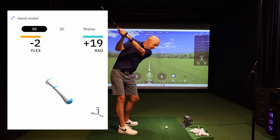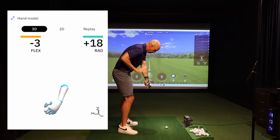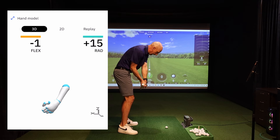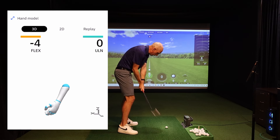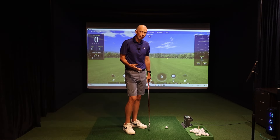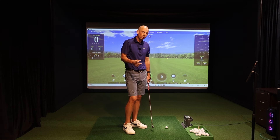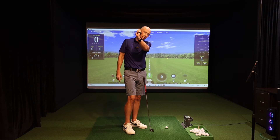Once the clubface is in that position at the top, it's much easier to come down with a shallower shaft, maintain the body posture without standing up and stalling, and use the rotation of the body through the ball to deliver a more predictable and consistent impact. So getting the lead wrist correct at the top is a key movement in the game. I'll share a drill or two now for what you can do if you're suffering with this cupped backswing.